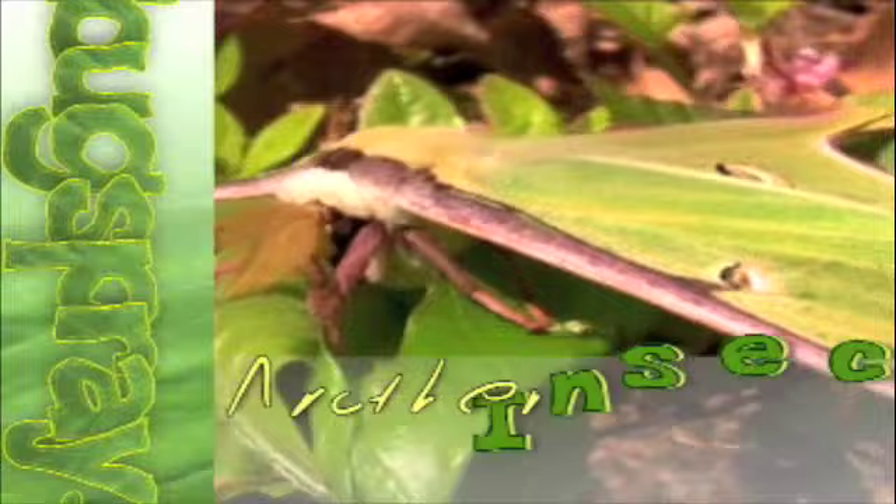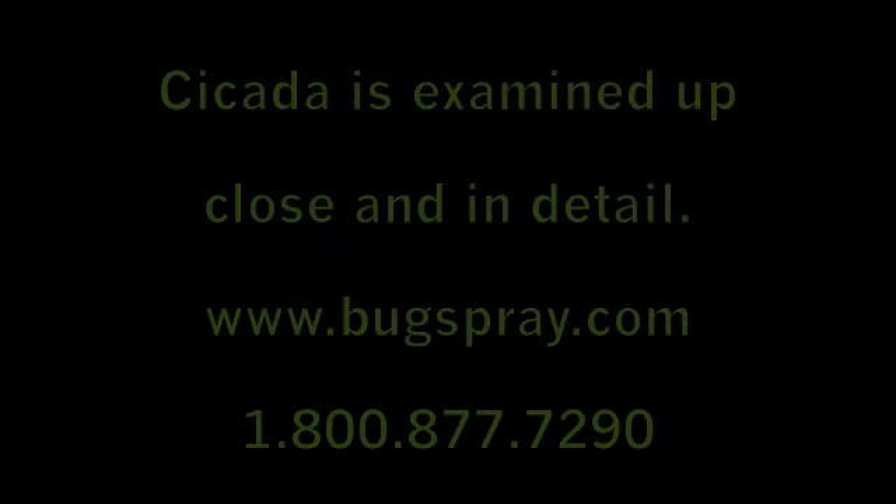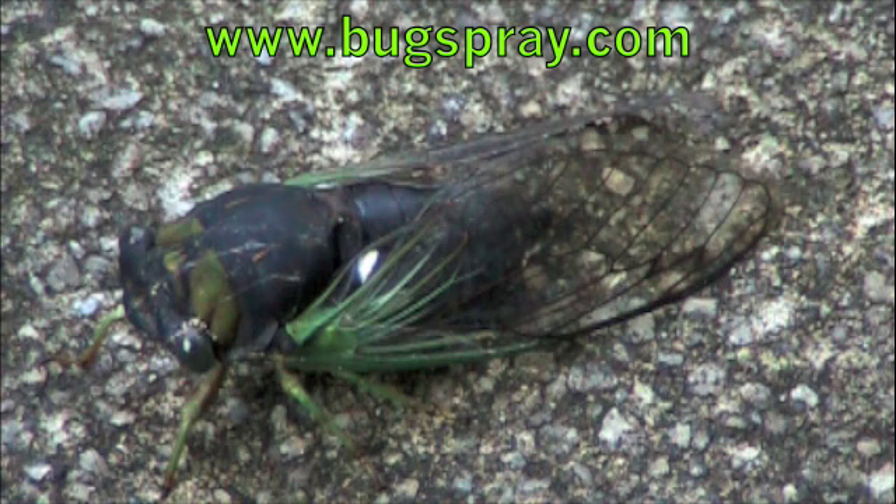Welcome to how-to videos from Bugspray.com. This morning as I was leaving for work, I was able to notice a dog day cicada sitting on my driveway. So I thought it would be a good opportunity to show people what a cicada looks like.